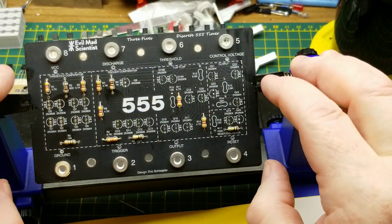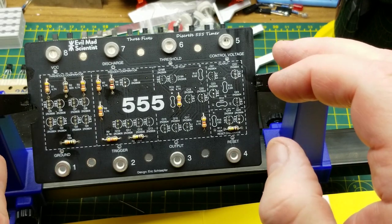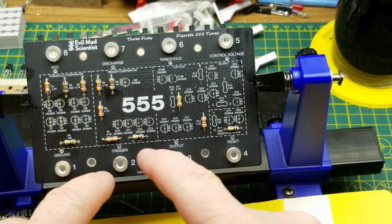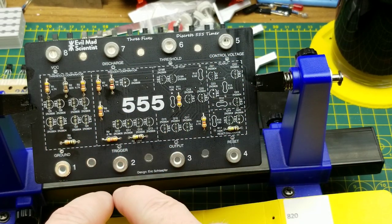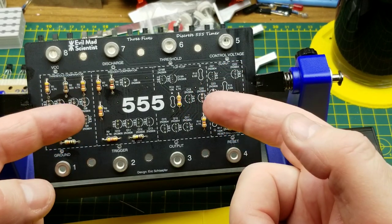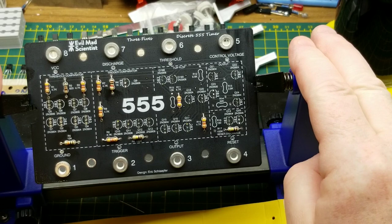One of the cool things you'll be able to do with this thing when it's built up as a teaching tool is you can set up static input voltages and just follow the voltages through here, change them, follow them through again, and watch them on a scope internally to see what's going on inside the circuit. It's just a great little teaching tool.